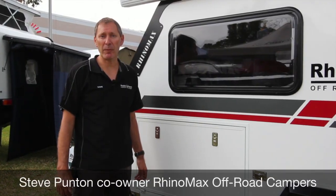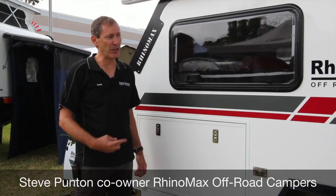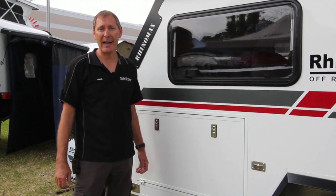Hi, I'm Steve from RhinoMax Campers and I'm here to show you the latest creation from us, the little 10-foot Scorpion hybrid.